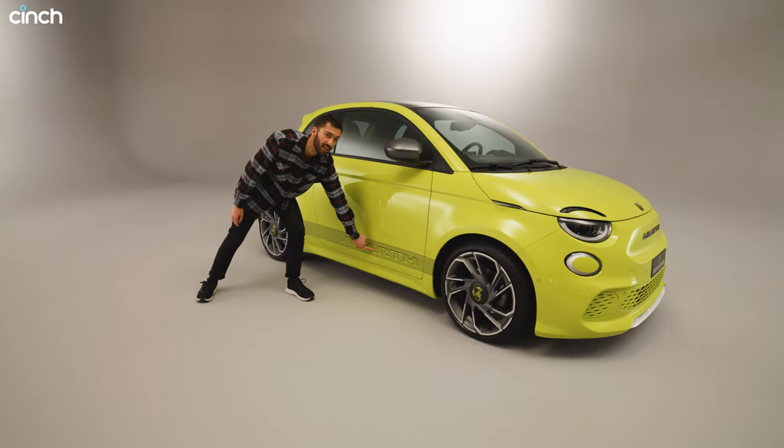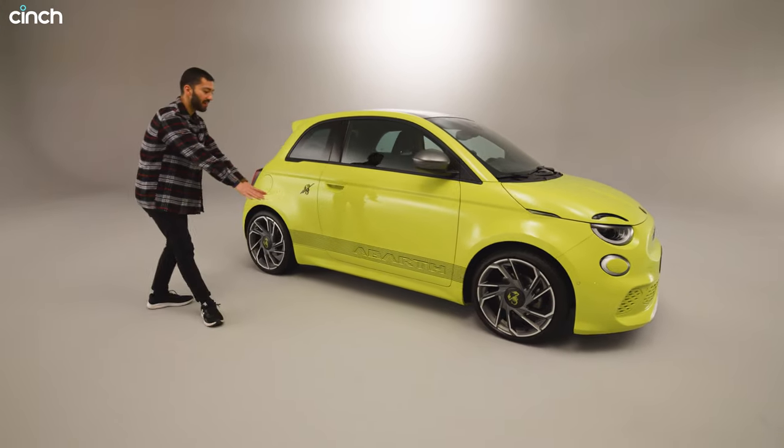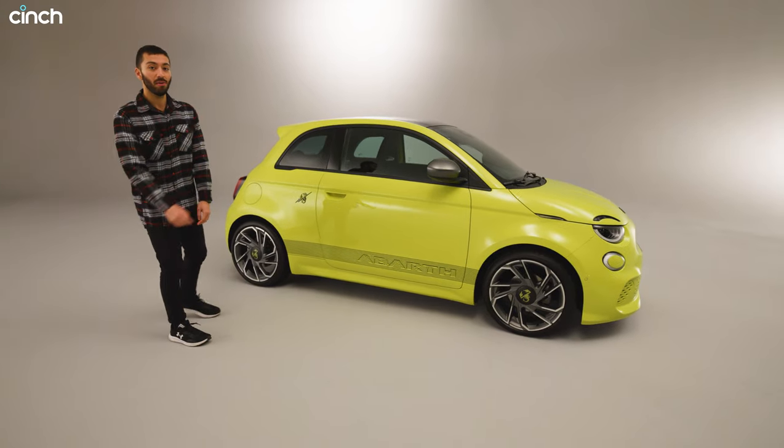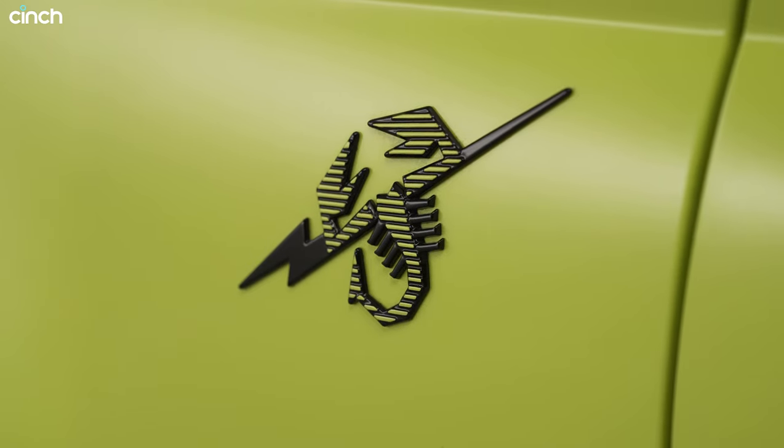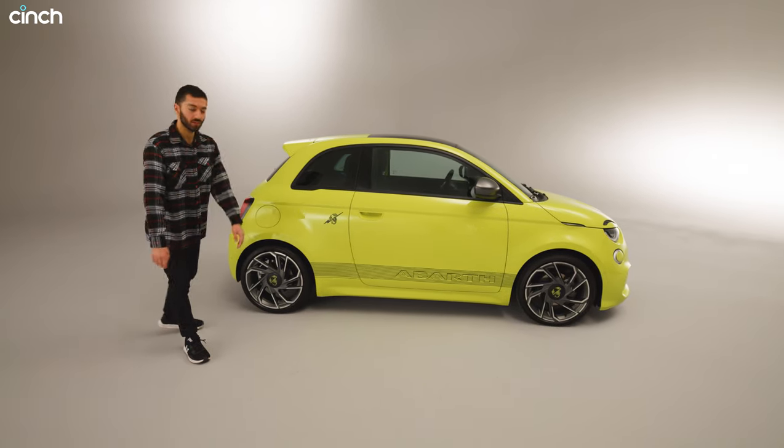It's not actually 3D — it's totally flat. A 3D effect chosen apparently by some Abarth fans on Instagram. And here we've got the Abarth logo with a lightning bolt through it to emphasize this is an electric car.